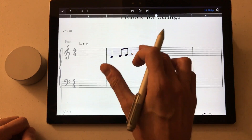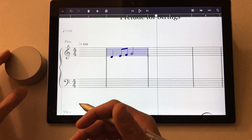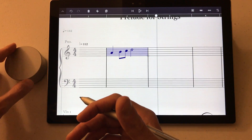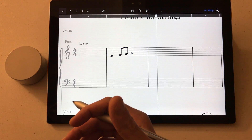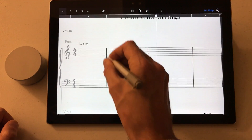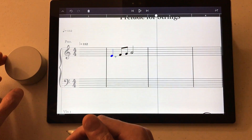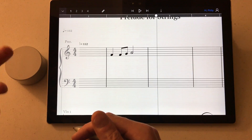And if you make a selection, this is another way to use the dial — you can transpose the music diatonically up or down. If you press the dial again, it exits the selection mode. This even works on a single or partial selection. Press it again to get out of it.